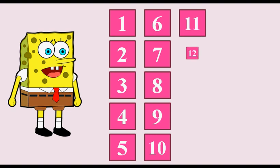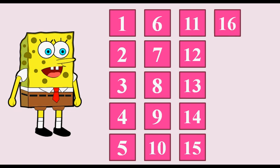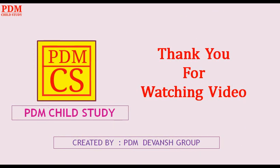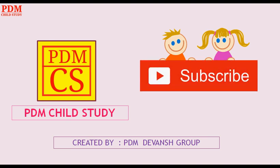Eleven. Twelve. Thirteen. Fourteen. Fifteen. Sixteen. Seventeen. Eighteen. Nineteen. Twenty.